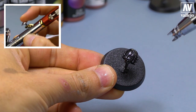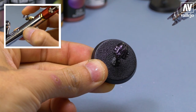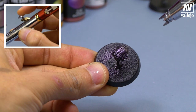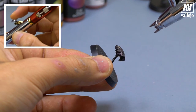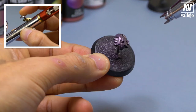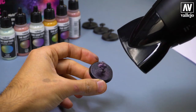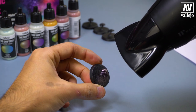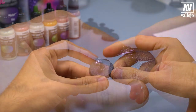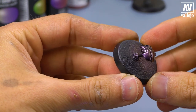Let's paint the surface. Apply thin layers. As you see, little by little the color changes depending on how the light hits it. It is also recommended to let the paint dry before applying a new layer. Here you can see the final result. Depending on how the light hits it, it changes.